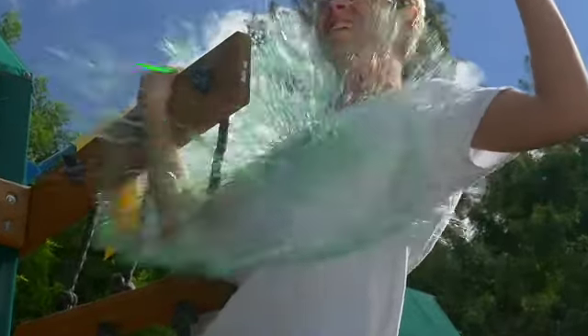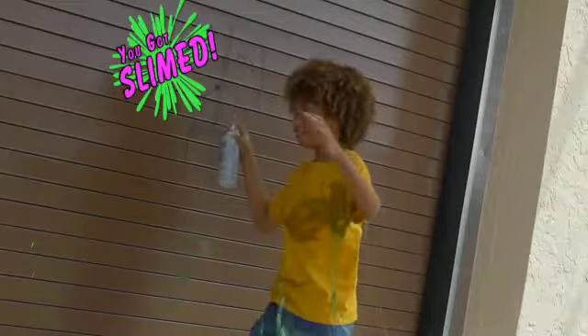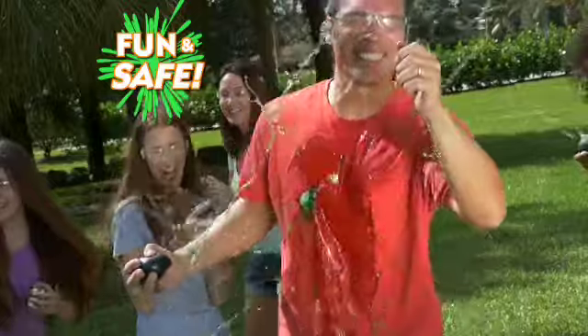Oh, yeah? Try to climb. Have some slime. Hey, that's a crime. You got slime.